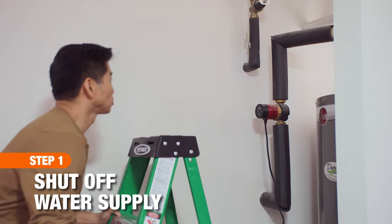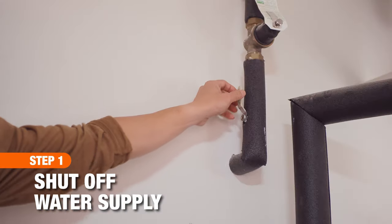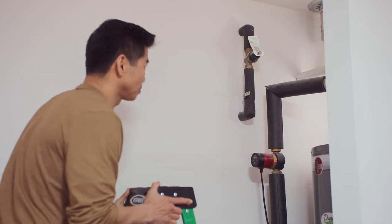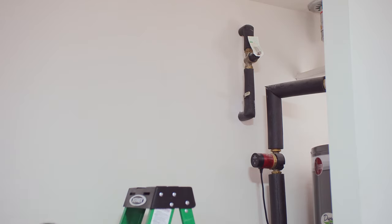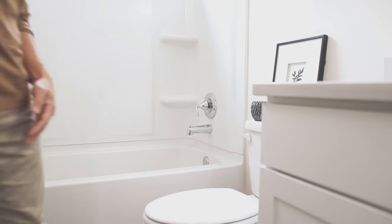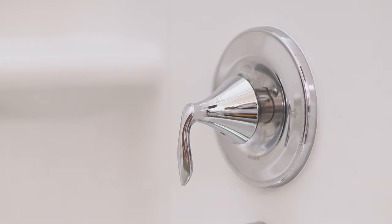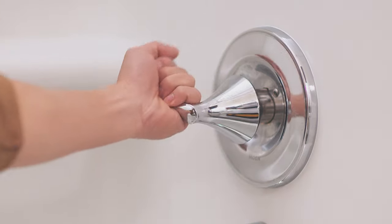Before starting any work, shut off the water supply to the house. The shutoff valve can usually be found near the water heater or the meter. Once the water is turned off, turn the faucet handle to the on position and let any remaining water drain from the pipes.